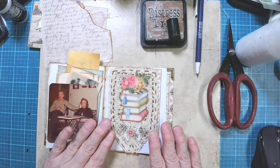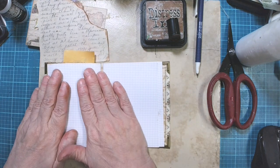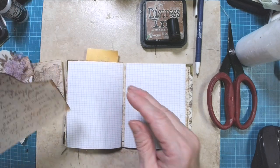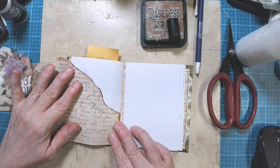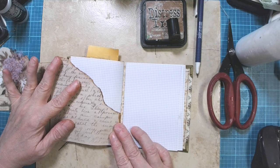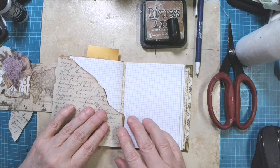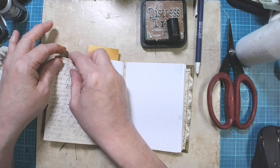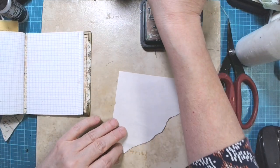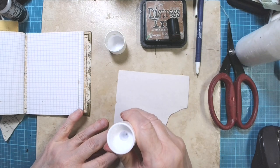We did stitching last time and I really like how that turned out. Let's turn the page and work on neutral. I have a whole bunch of neutral stuff here, and I'm going to start by putting down a little bit of a background piece. We're going to leave that white open up there, but tear it just a hair so I know how far over to go.